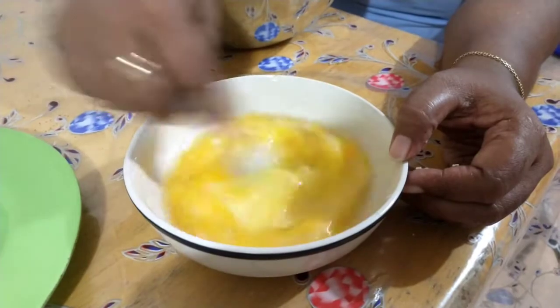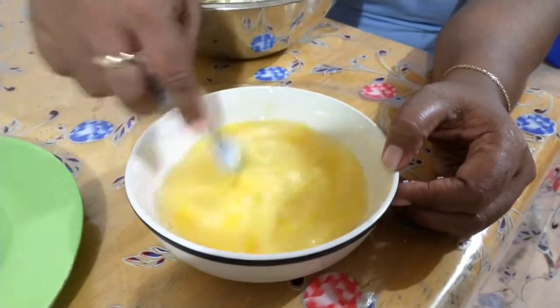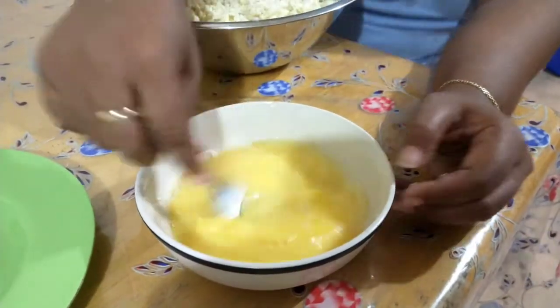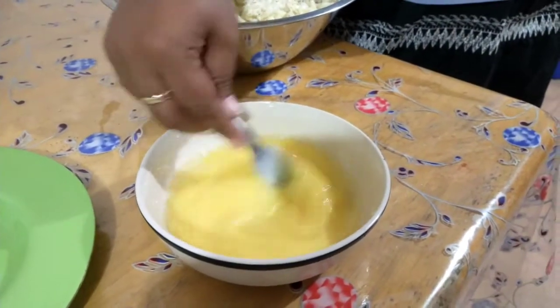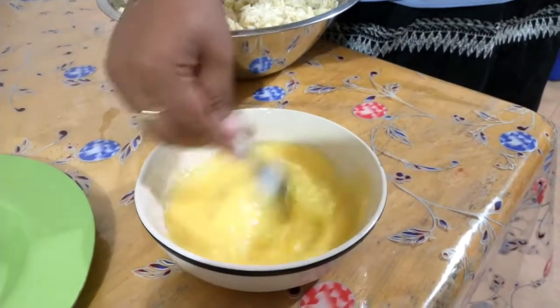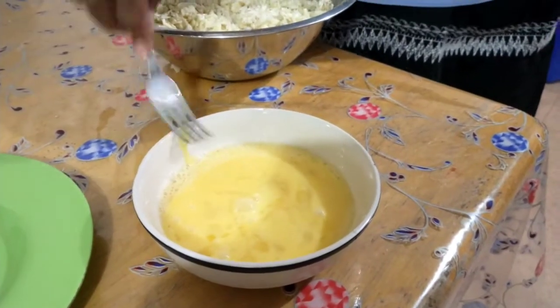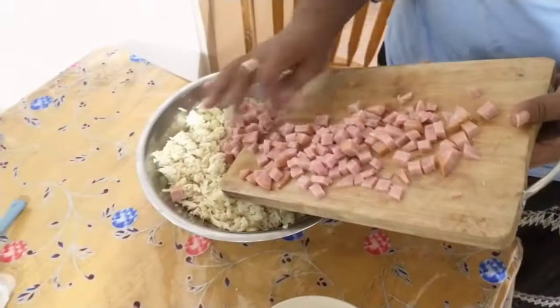Three eggs have been beaten and will be added to the mixture. Ham will be diced and added to the mixture as well.